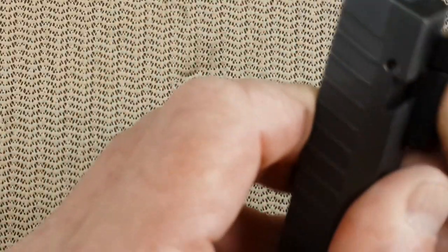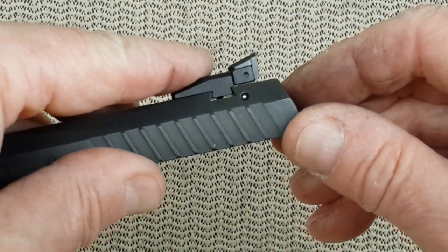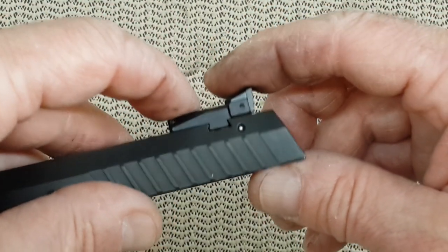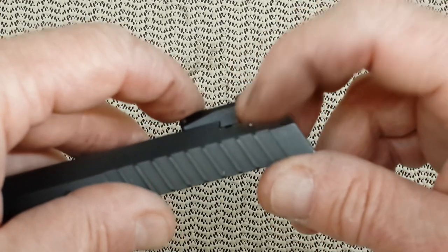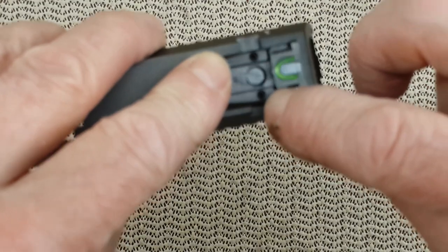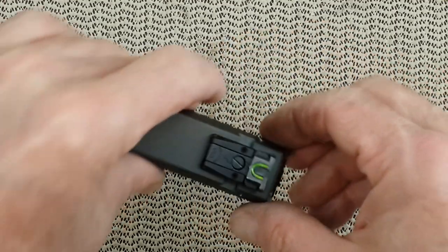Let's take a look at that XD sight. There is a space underneath, so it does fit. It's not 100% made for this Taurus, but once you have the set screws — and there are two set screws — once they are tightened up, it should hold everything together. So I'm going to center it.